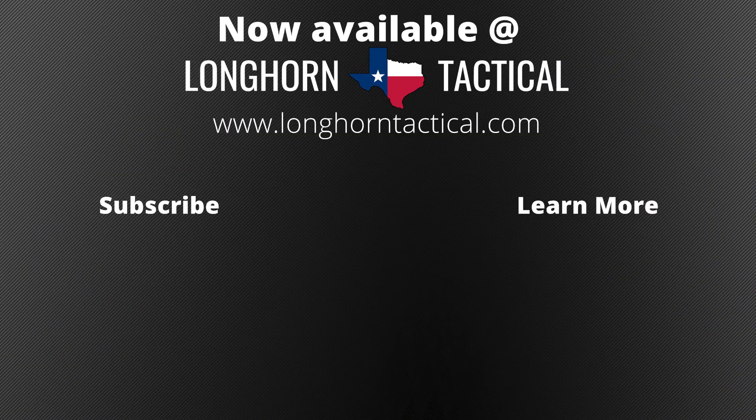The Fenix TK20R V2.0 is available at LonghornTactical.com. If you have enjoyed this video or think I am a big dumb fart, please leave a comment or suggestion below. To stay up to date on future product releases from brands such as Olight, Fenix, NICOR, and more — sales announcements and all things flashlight related — please consider subscribing to the Longhorn Tactical YouTube channel. And thank you.